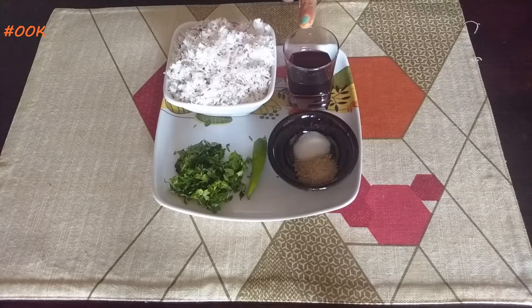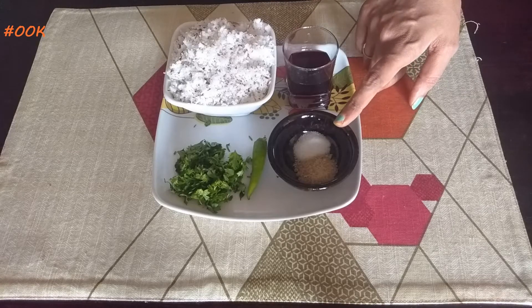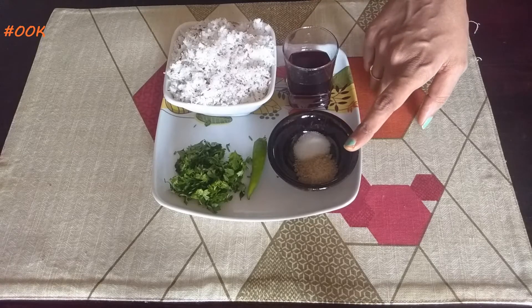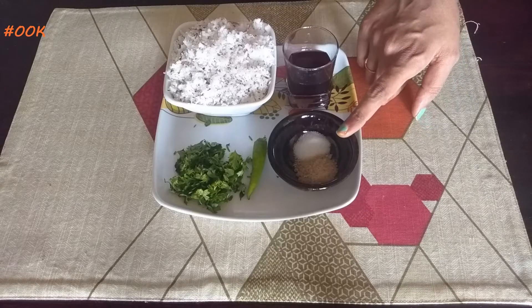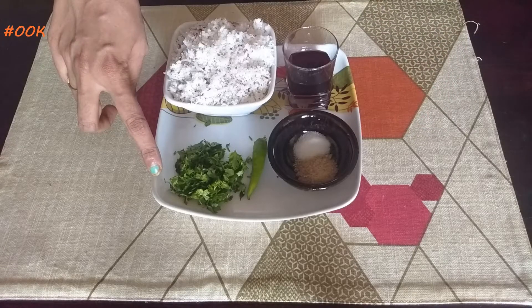Let's take a look at the ingredients. Grated coconut, 2 cups. Concentrated kokum juice, 1/4 cup — there is no sugar added in the juice. Half a teaspoon of salt, 1 teaspoon sugar to cut down the sourness of kokum, 1 tablespoon of chopped coriander leaves, and 1 green chilli.